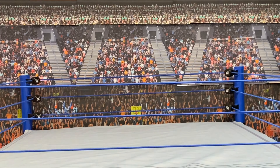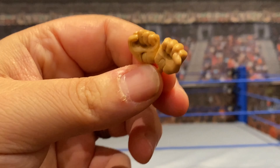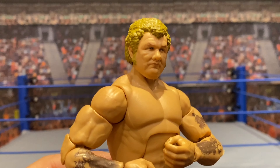The other thing that this Harley comes with is a pair of alternate hands, as most of the Elite figures do. They're just straight-ahead fists, so he can punch the living daylights out of somebody. He probably has a very hard, stiff punch.